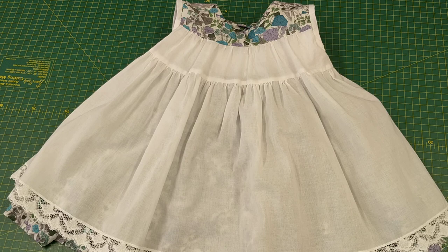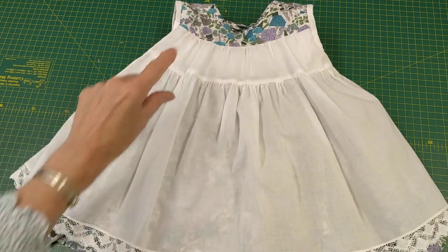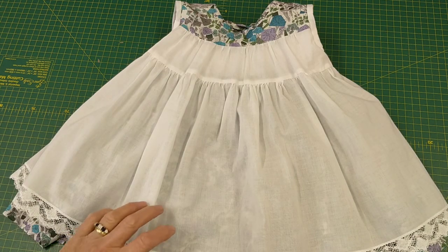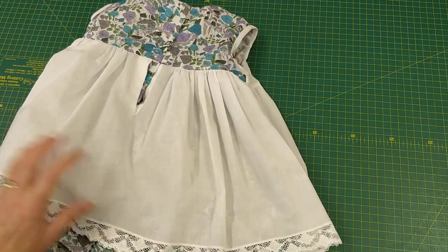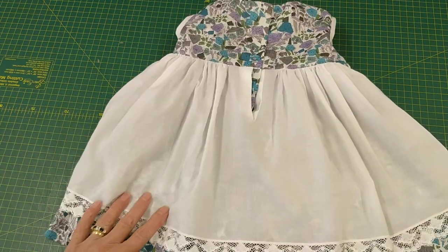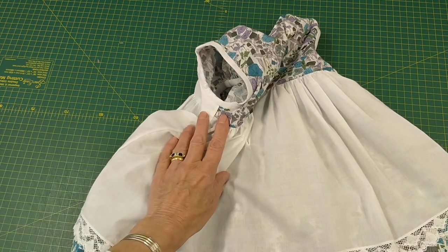The lining I do in two pieces for the front: a smaller piece that covers the smocked panel and then a skirt part. On the back we have the skirt part with its own placket, and then we bind the armholes.